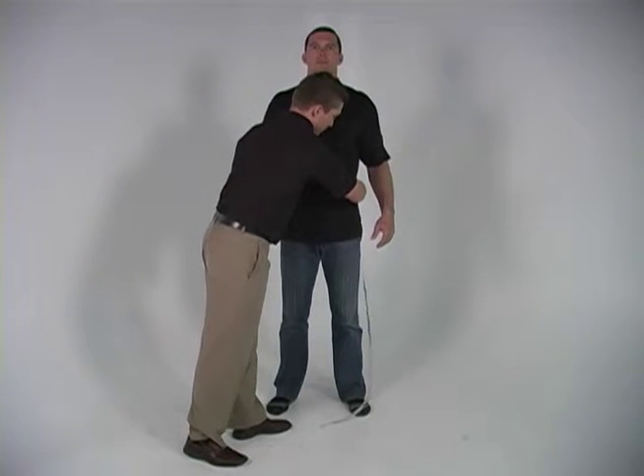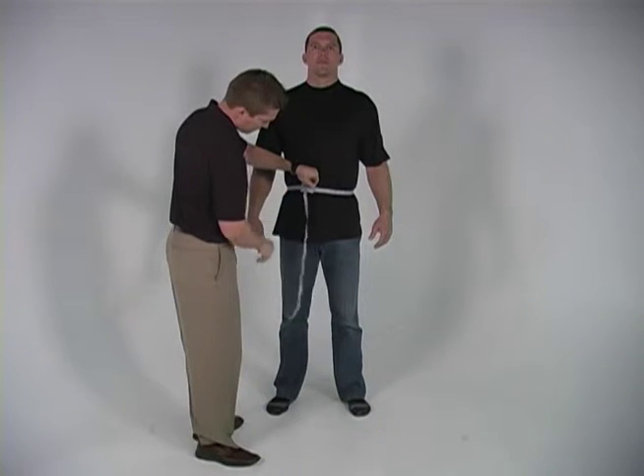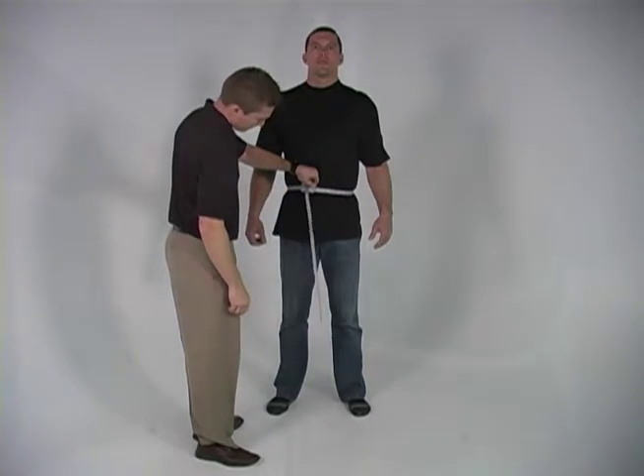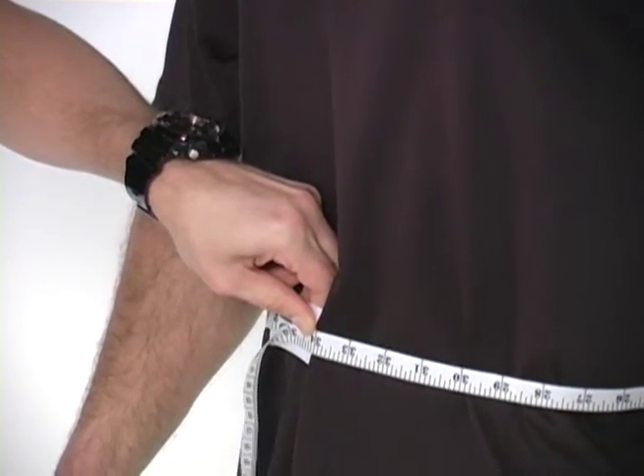For an accurate belt length, you will need to order 2 inches larger than your waist size, and if you are between even sizes, then order to the next largest size. Be sure to slide two fingers under the tape to allow room for movement.